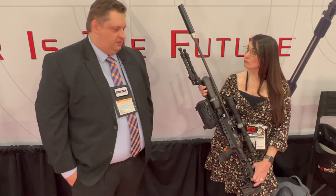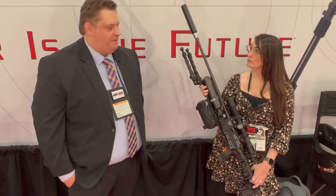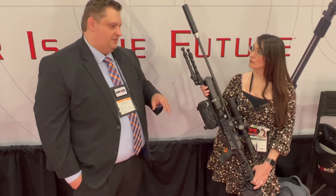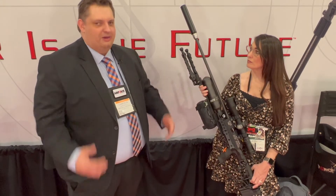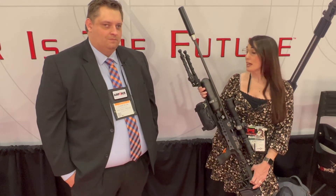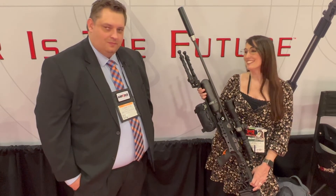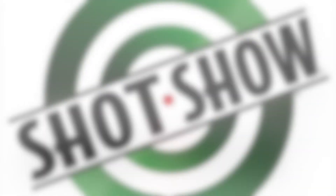So if somebody wants to get one, where can they find them? We've got dealers nationwide, but if you go to our website — it's www.rapidaireworks.com, that's W-O-R-X — we've got a full dealer list or you can order direct through us. We always encourage people to go check out our awesome dealers; they know their stuff and do a good job helping out customers. Definitely check them out on their website. These are a lot of fun — highly recommend. We'll see you next time.